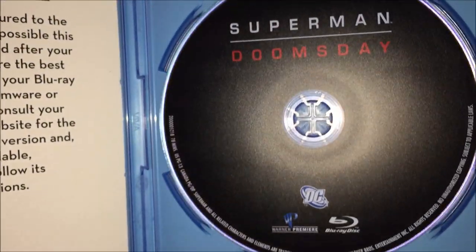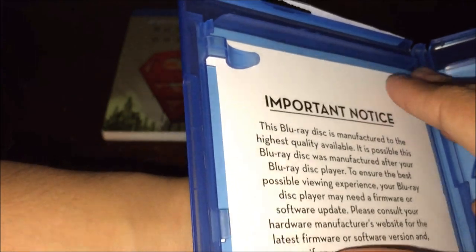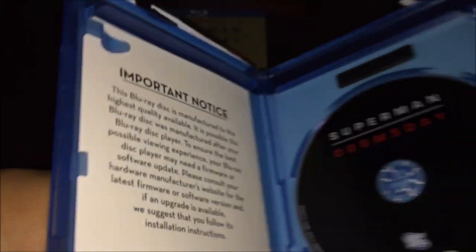Same thing — a slipcover on the back. Opening it up now. Right there you go — Superman: Doomsday on the disc. Blu-ray, all black. Right here we've got a port and notice. So yeah, guys, that's about it. I hope you guys enjoyed this video — leave a like, comment, subscribe, and I'll see you in my next upcoming video.